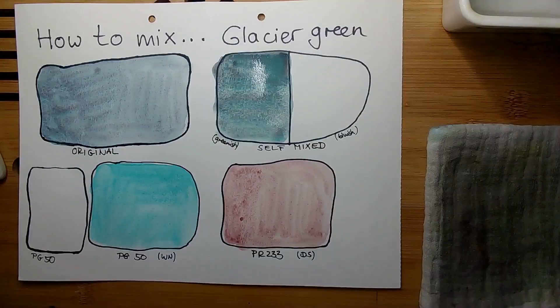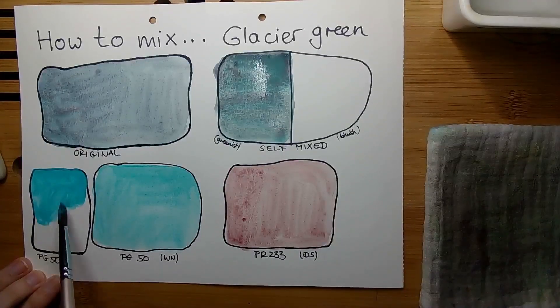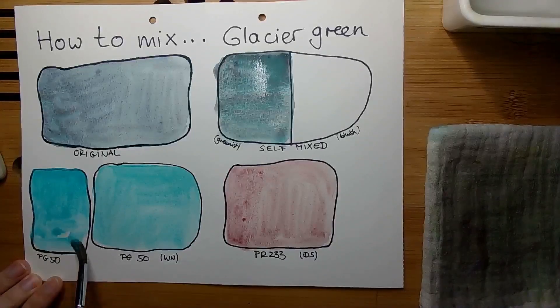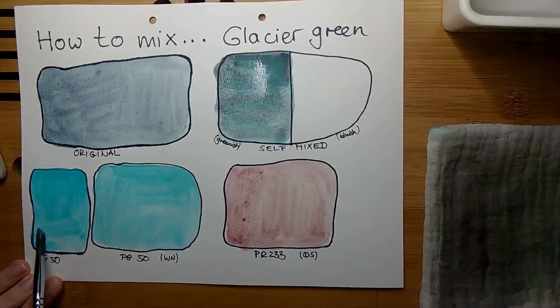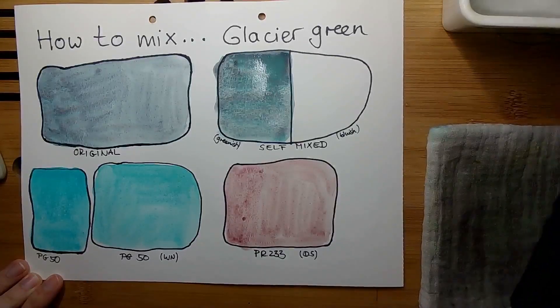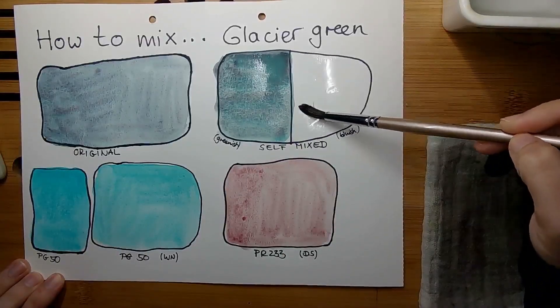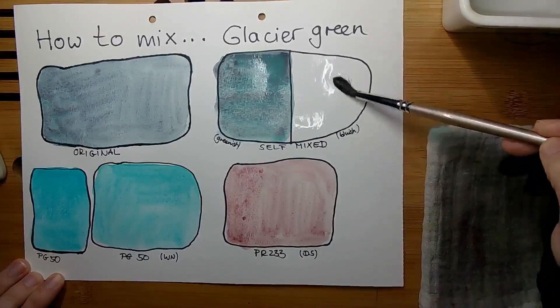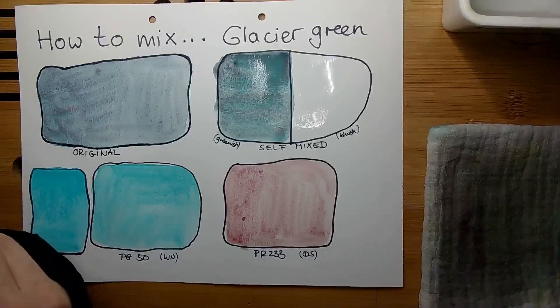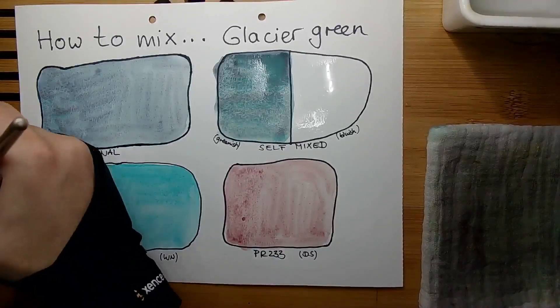So that was the one mixed with the PG50 Cobalt Turquoise Light from Winsor & Newton Professional. I will do the PG50 version from Schmincke next — and the greenish version you can see now is a very very small difference in color shade. So if you don't have the Schmincke version, you could also use a PB28 cobalt turquoise version, for example from Rosa Gallery or White Nights, because those made with PB28 are more on the bluish side. Brands like Rosa Gallery and White Nights are also very affordable.